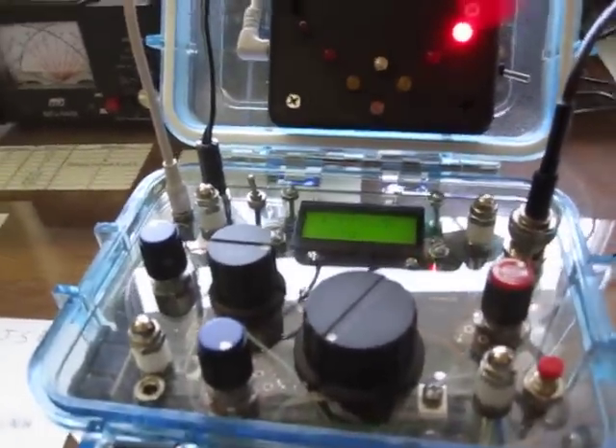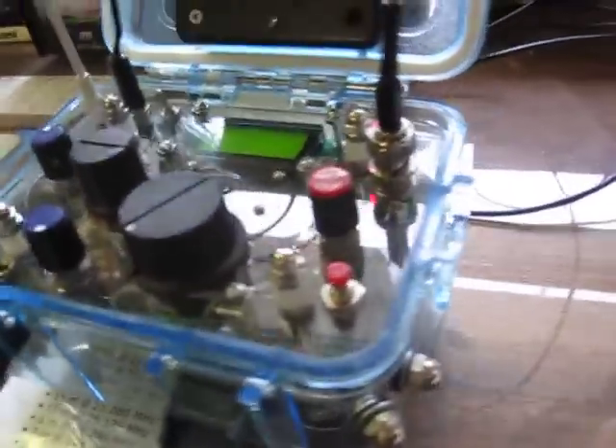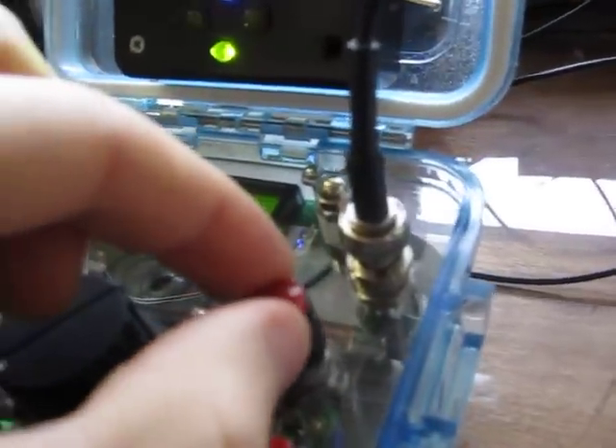It's especially nice if I'm out set up portable and there aren't many people on the band — I can just set the radio up, call CQ, and walk away. If I hear someone call me, I can run back to the radio. Let me set that again and show you the speed control — so it's calling CQ, and this controls the speed.